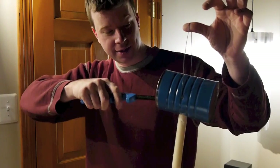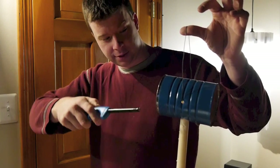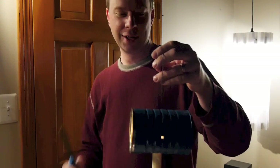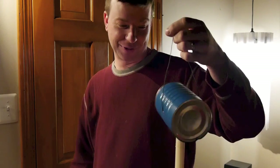Once lit, this thing gets pretty hot. So you're going to be thankful you have this little holder. I was contemplating, even kind of for a joke, laying a couple strips of bacon over the top of the coffee can. It probably would cook them after a while — it gets very hot.